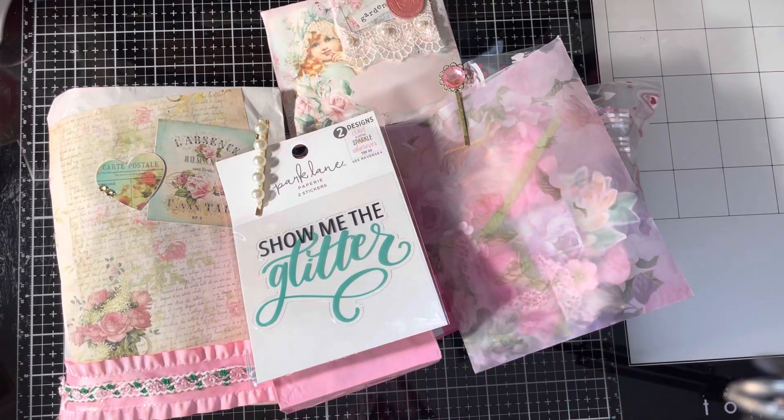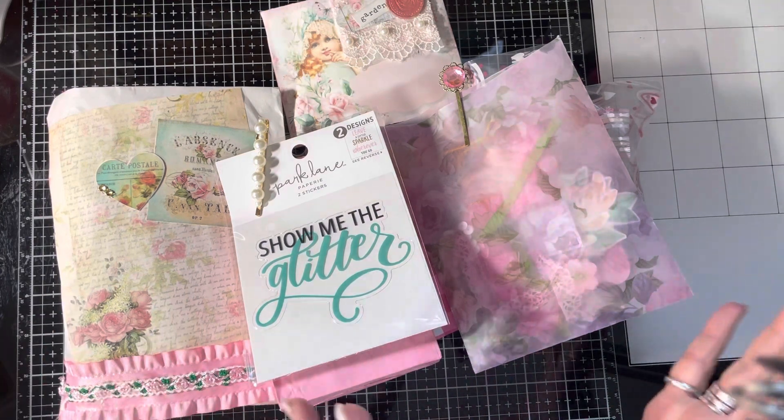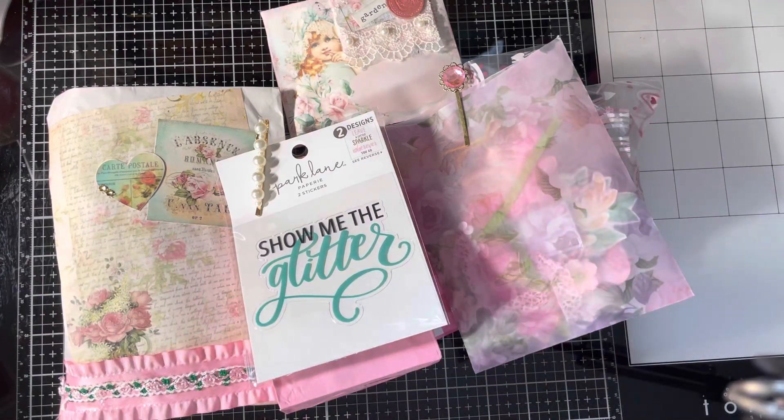This one is a 500 subby challenge from Crafting Cake with Billie. And she had several things that you could do — the usual like it, like her video and comment. She'd like a shabby chic ornament, maybe a memory deck, some sort of embellishment set, maybe an embellishment box, and then some sort of craft that you'd call your own.